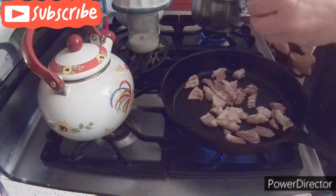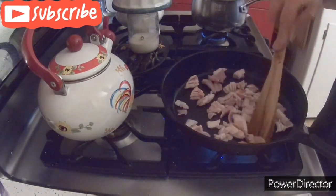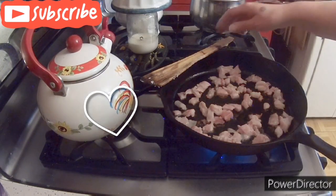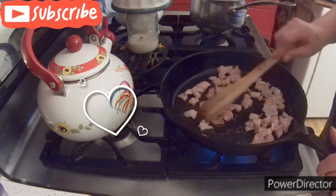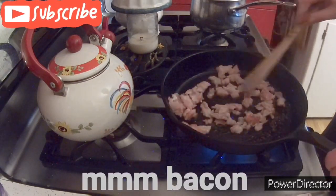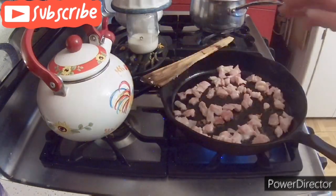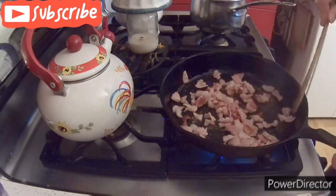We're using some scissors to cut up some pieces of bacon and get that frying. About six or seven slices of bacon works best. You actually want a little bit of grease in this — it helps with the rest of the recipe. You don't want it to stay dry.